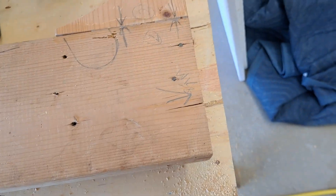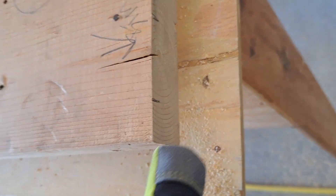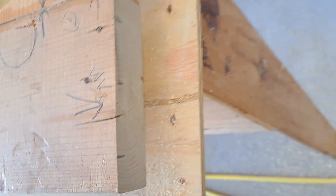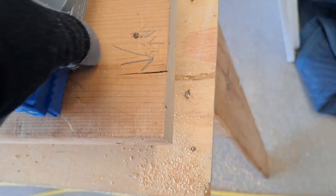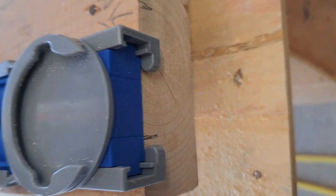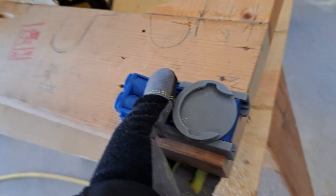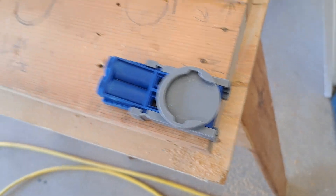I'll try to do this with one hand and see how far we get. I have all my positions marked — there are two holes, two lines down here. I'm going to use the left side line only because it makes better sense. I'll line that up — there you go, you can see how that's lined up.